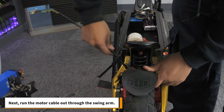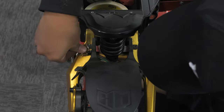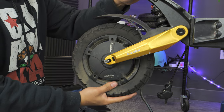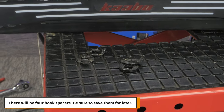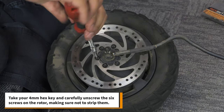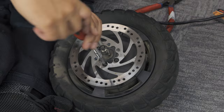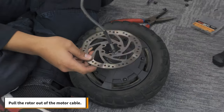Next, run the motor cable out through the swing arm. Now you can remove the wheel. There will be 4 hook spacers — be sure to save them for later. Take your 4mm hex key and carefully unscrew the 6 screws on the rotor, making sure not to strip them. Pull the rotor out of the motor cable.